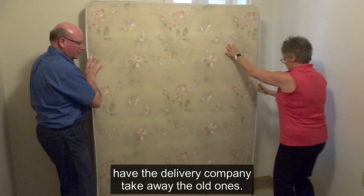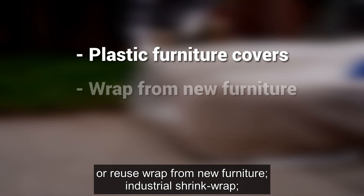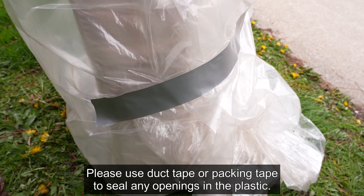For wrapping mattresses, box springs, and other bulk items, consider using plastic furniture covers designed for moving furniture, or reuse wrap from new furniture; industrial shrink wrap; or plastic sheeting designed for floor protection during painting. Please use duct tape or packing tape to seal any openings in the plastic.